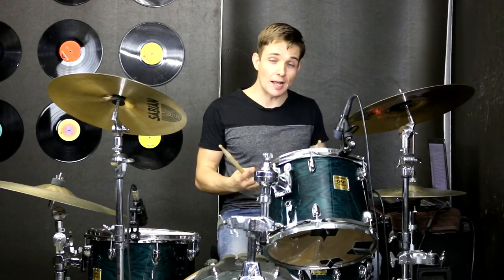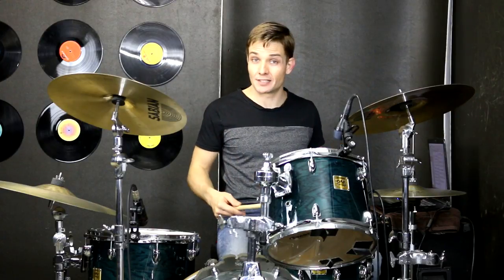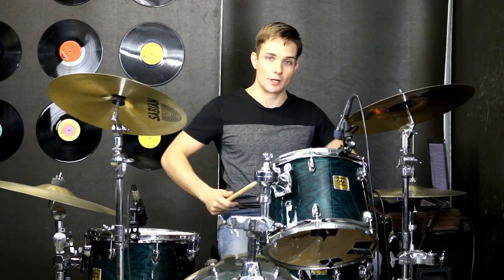Let's go back real quick and look at that first fill in the fourth bar. I'm playing a five stroke roll, but you could definitely buzz it or you could single stick it if you wanted. Let me play it for you slowly.